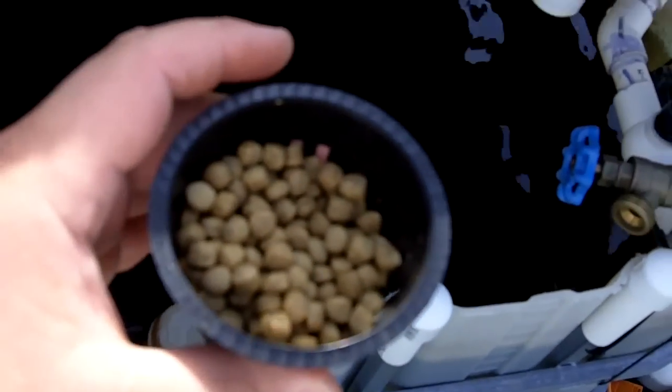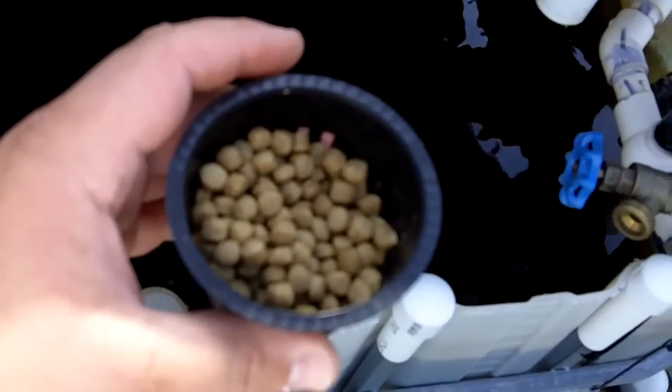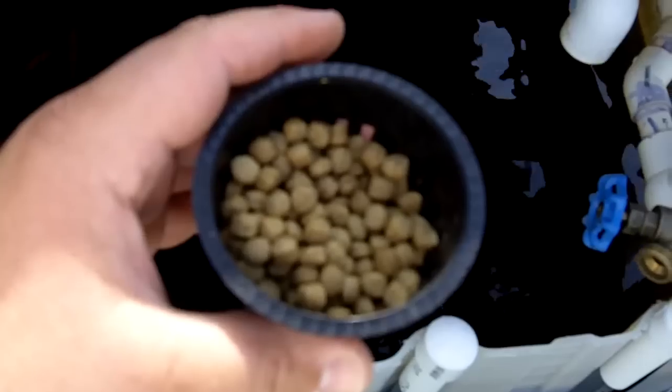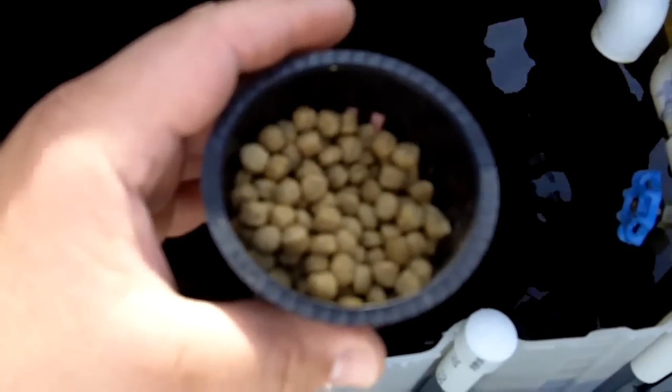This is the Aquamax 2000 fish food. A little bit large — a little large for the catfish — but we'll see how they do with it.